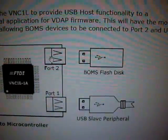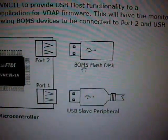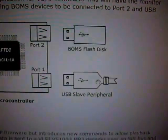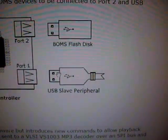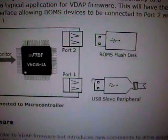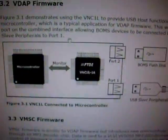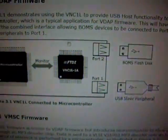It's on port 2, which is the right one on my PCB. It supports a mass storage flash disk. Certain other peripherals, like a keyboard, can be connected to port 1. But there are other firmware versions available so you can do even more.